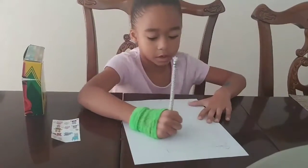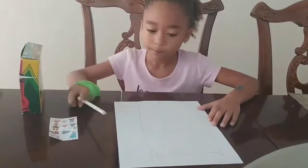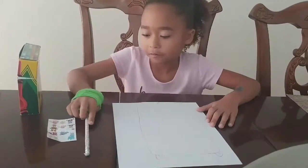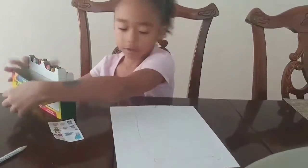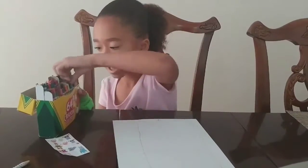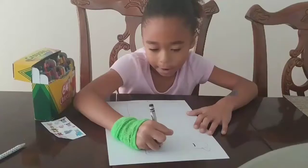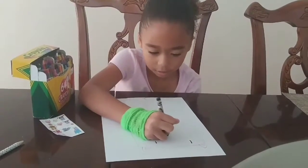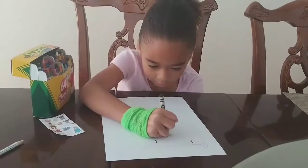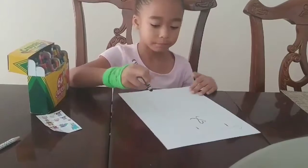Now what you want to do is make a curve right here and another curve right here. That's it for your pencil. Now you're going to take the crayons and get a black one and draw two eyes. And for the panda's mouth you're going to make a heart and two straight lines like that.